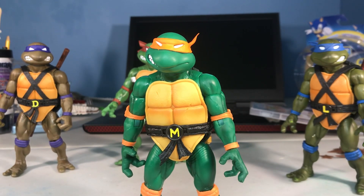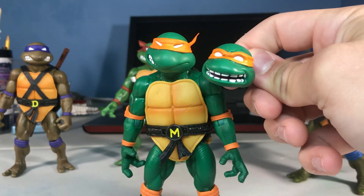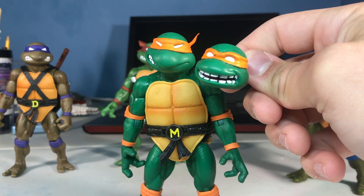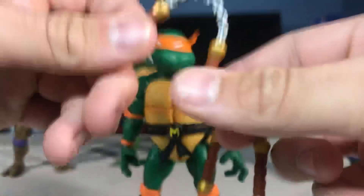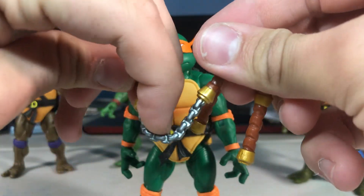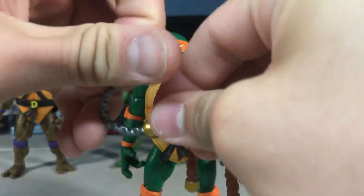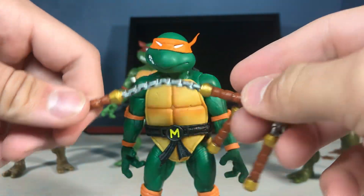Alright, let's get started. This face is funny. Then he comes with some of these nunchucks, which are plastic, but I think they can bend decent. They're not the best, but they'll do.